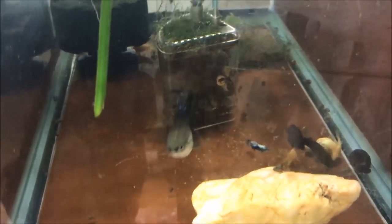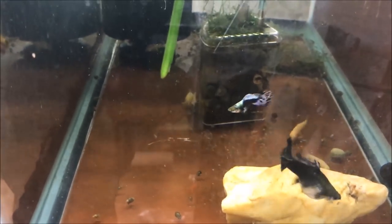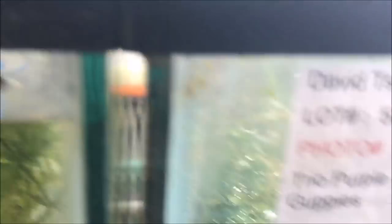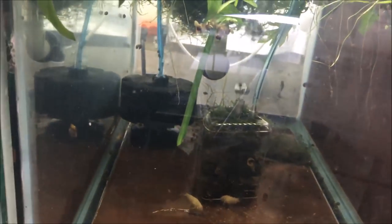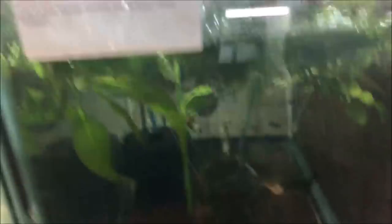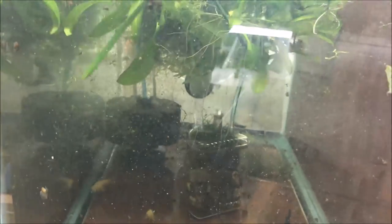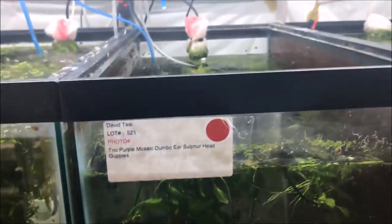These albino corries weren't fry when I got them, but they were tiny — they've grown quite a bit. I really feed this tank a lot to fatten them up and they're getting there. I'm a little surprised these Purple Mosaic Dumbbell Wear Sulfur Head guppies haven't dropped fry yet — there are two ginormous females. I'm confident I have enough cover: there are some sword plant trimmings from the auction, Java moss, and Riccia. A trick for tanks with lots of plant coverage: every couple of days just move around the top layer to drop all the floating debris.